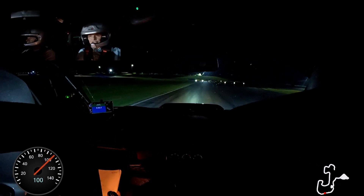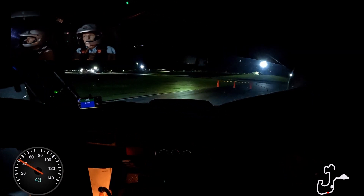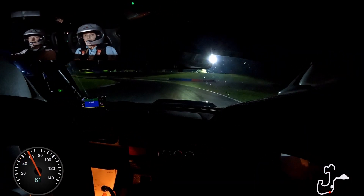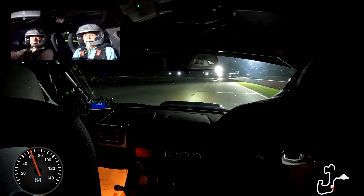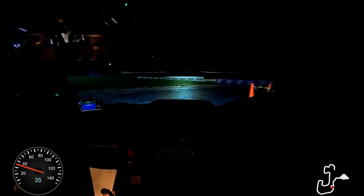So one left — hang on — left entry into chicane in this form. Then it's a one left and then into the box. One left, box. Don't forget there's a lip on the exit, so one left.